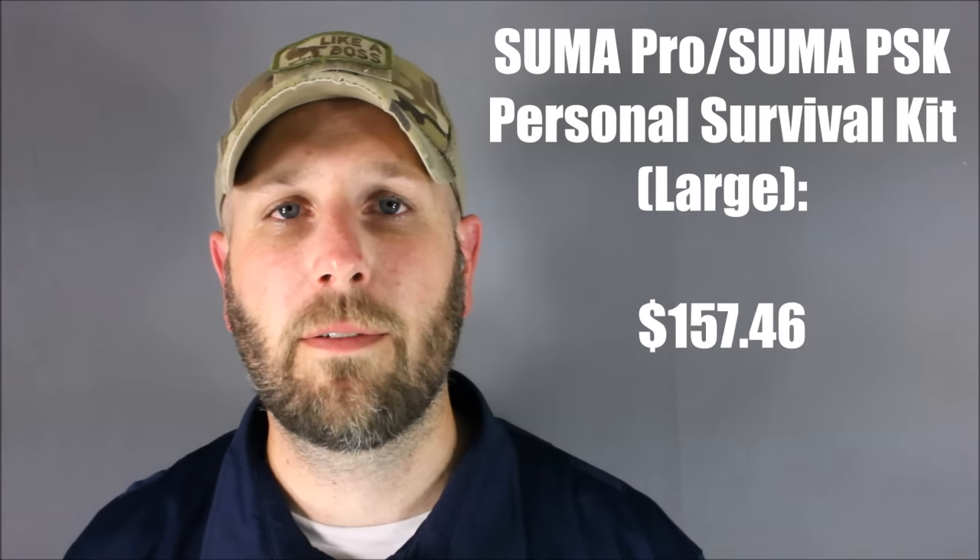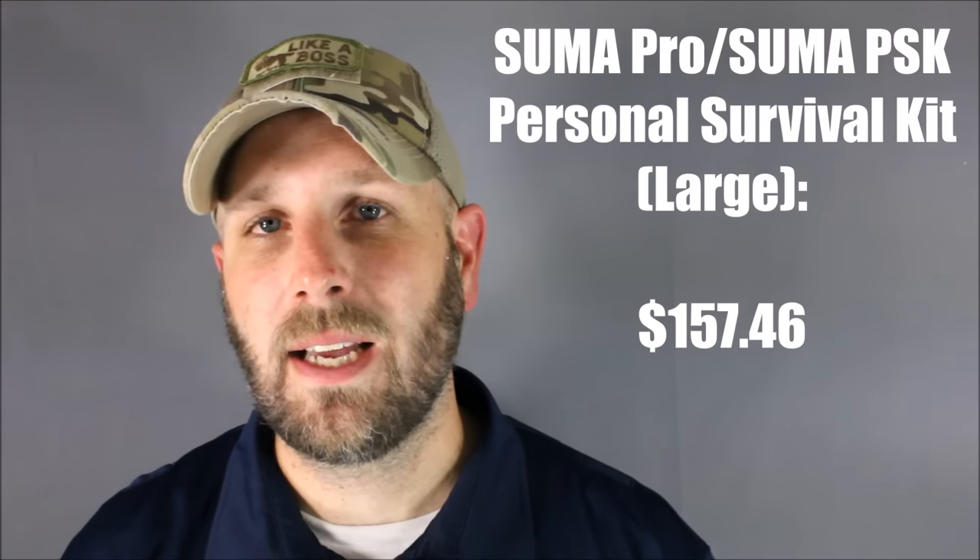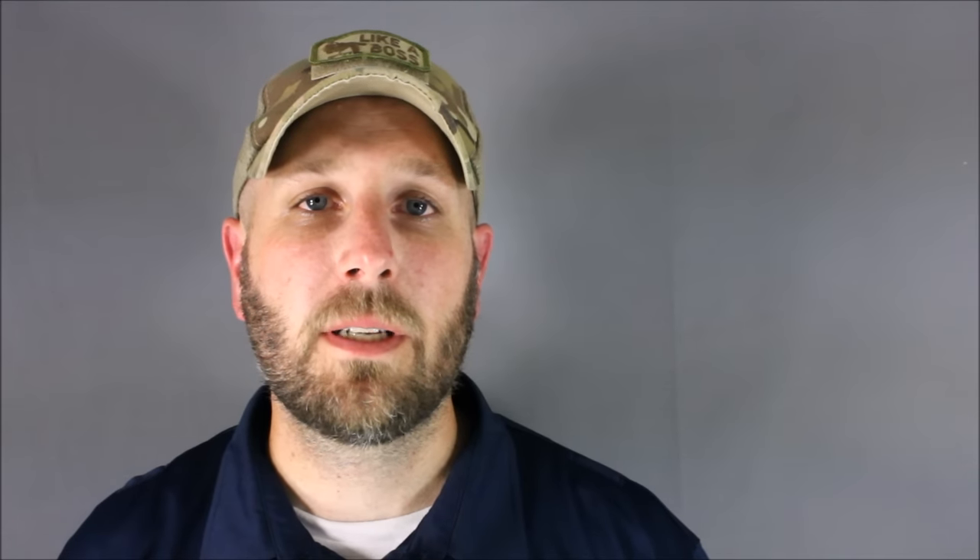There you have it — we've been looking at the SUMA Pro slash SUMA PSK Professional Personal Survival Kit, available over at Precision Rifle Supply. I really like this kit. I love the fact that it's based off a kit that real military operators are using — it's not just somebody throwing some cool items together. Real guys who are truly out in the real world and might need a survival kit are saying 'this is what I want in my kit,' and this kit delivers that. Thanks to Precision Rifle Supply for sending this along for review, and as always, thanks for watching. Please subscribe to Everyday Tactical Vids, like us on Facebook, follow us on Twitter, and check us out on Instagram and Tumblr. Take care.